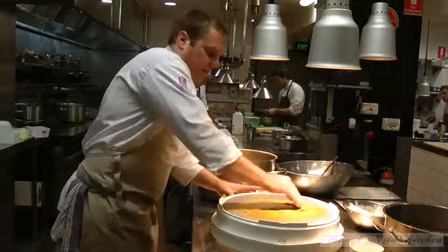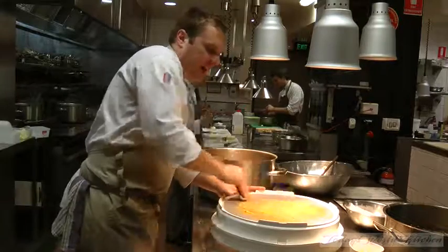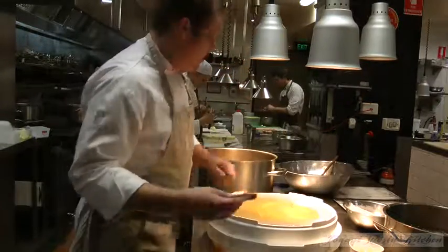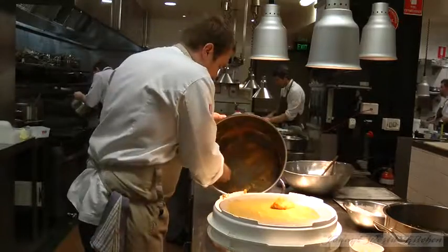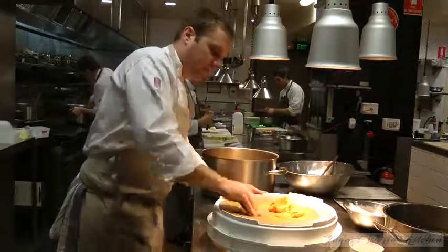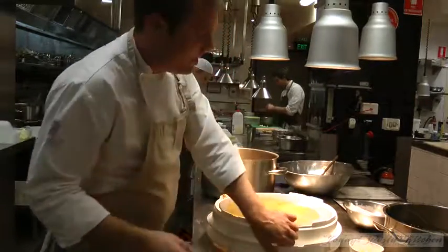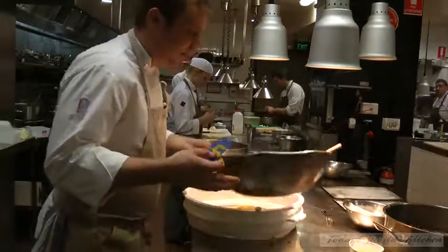Making sure all the lumps are out. The potato's already been through the tamis as it normally would for a gnocchi, coming out nice and smooth. I'm working quickly to make sure the mixture doesn't go cold, because as soon as it goes cold, it's all over. This is a new dish — we're going to be serving it with salmon, roasted pumpkin gnocchi with a shiitake broth.